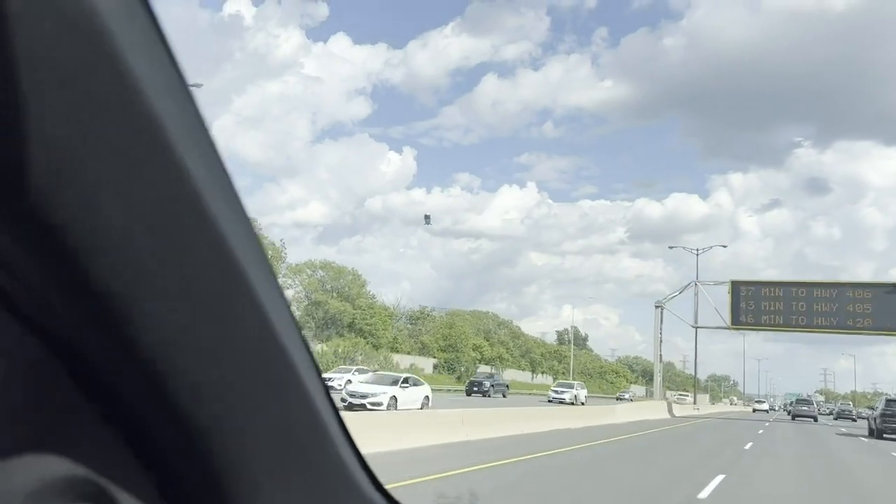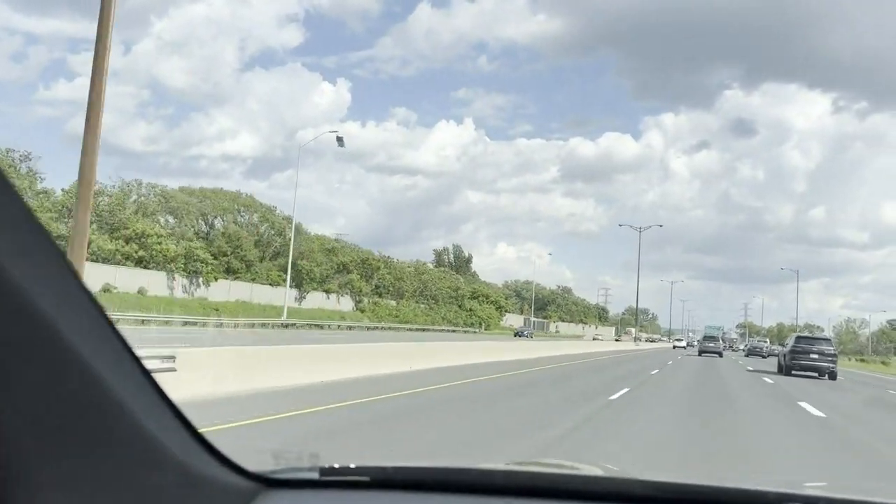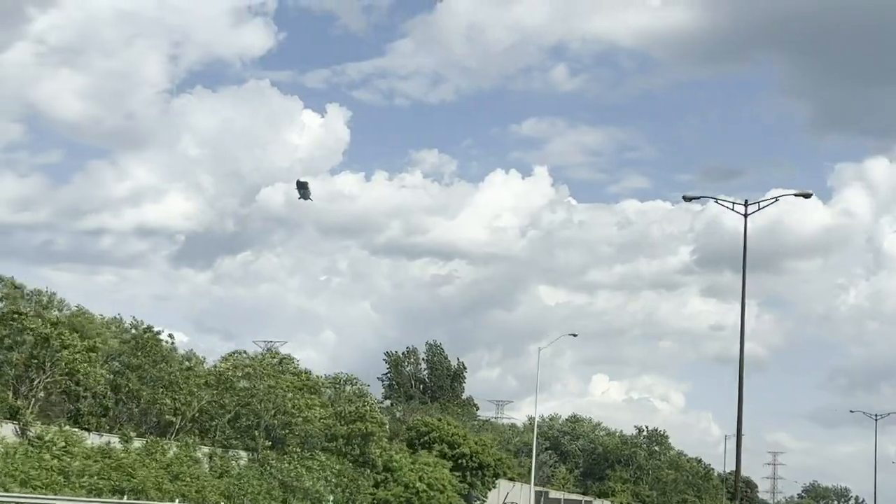Look what we see — it's a blimp in the sky!